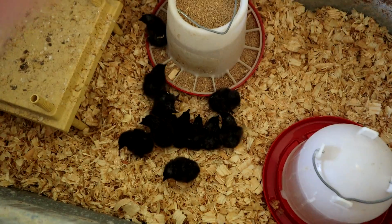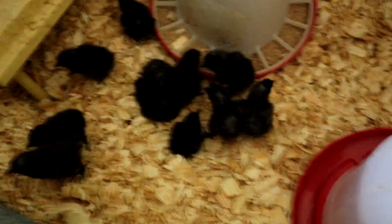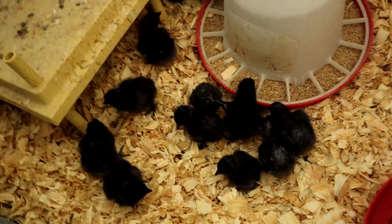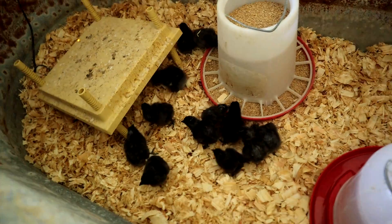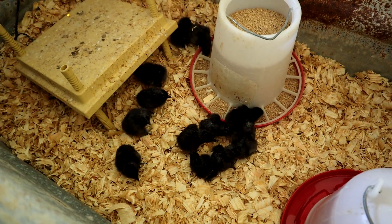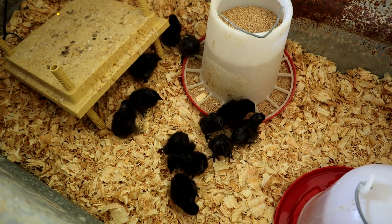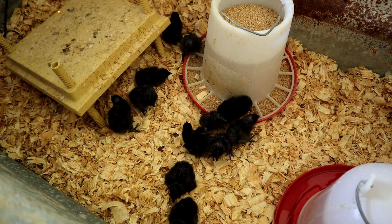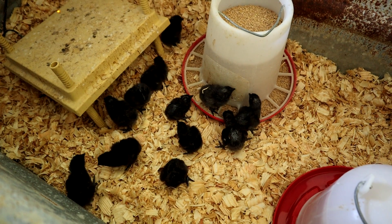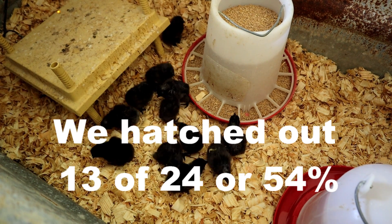All right, pretty happy with our hatch. These guys look really good other than the occasional white toenail, which is perfectly acceptable for what I ordered. My hatch rate was pretty decent — not perfect, obviously, since these are shipped eggs coming from a few states over. Just keep in mind when you order eggs that a 50% hatch is good — expect anywhere plus or minus 20% around there usually.